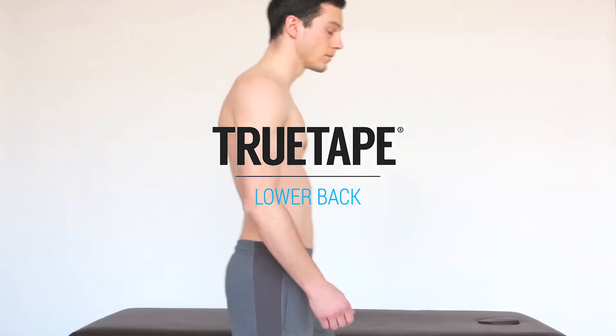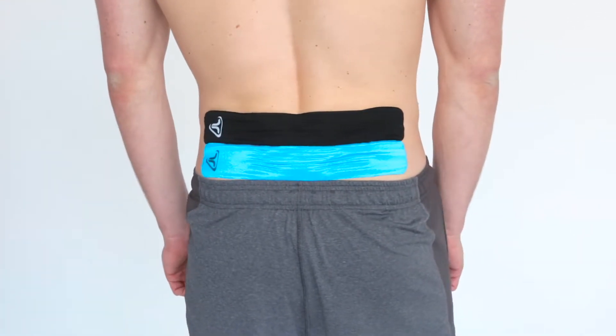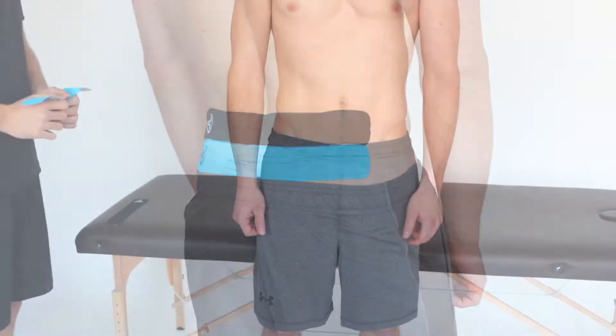This video is an easy step-by-step guide on how to tape your lower back. For this application you'll need two TrueTape pre-cut strips. Remember to make sure your skin is dry and clean before you start the application.